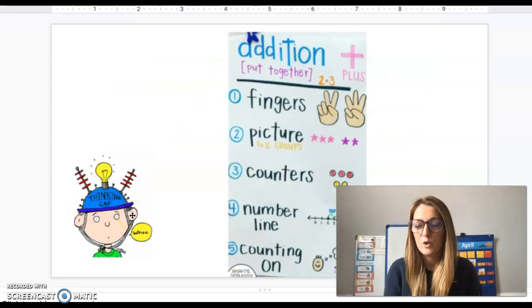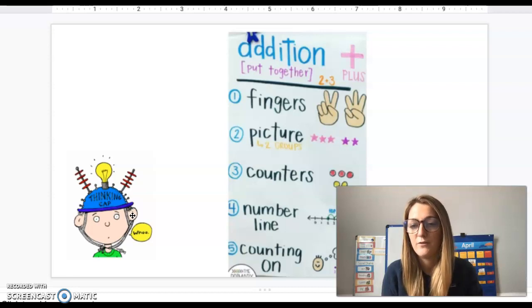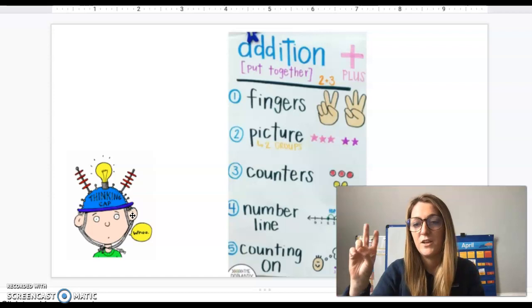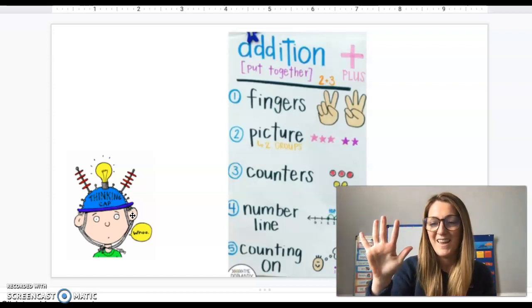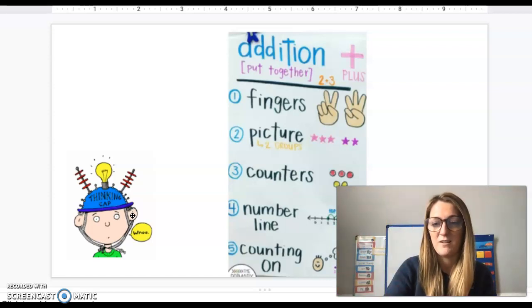We're going to review some of the strategies that we've learned throughout the school year for addition. We're going to review how to use our fingers, using a picture, using counters or other manipulatives like our Unifix cubes, using a number line, and the strategy of counting on.